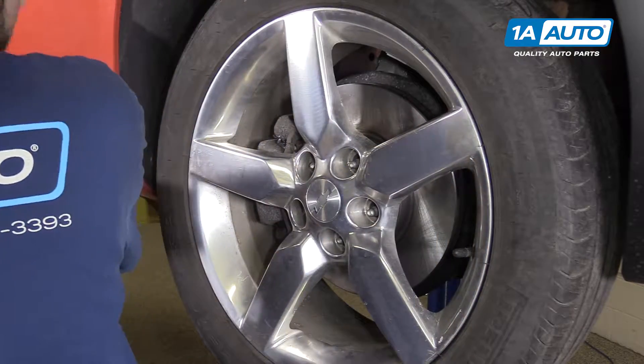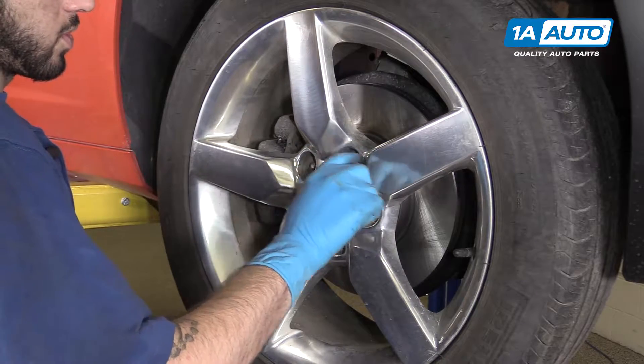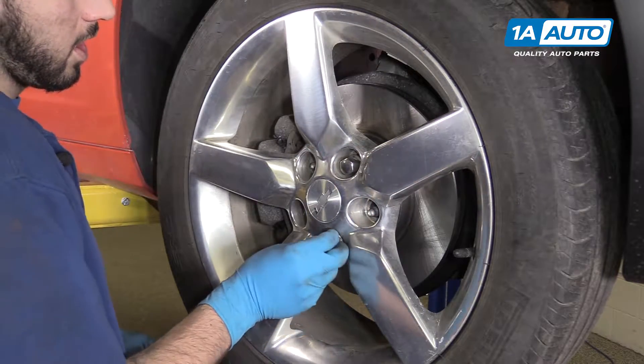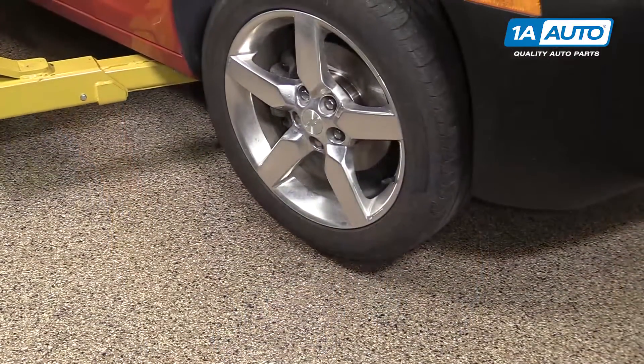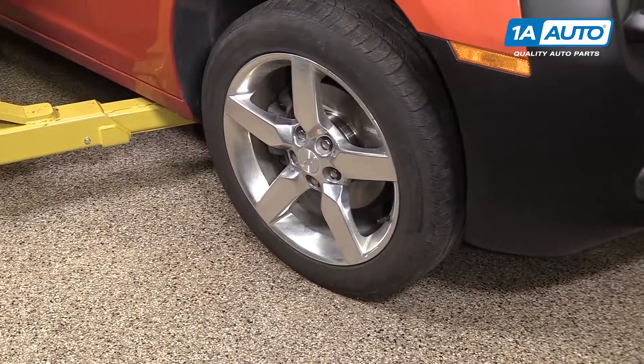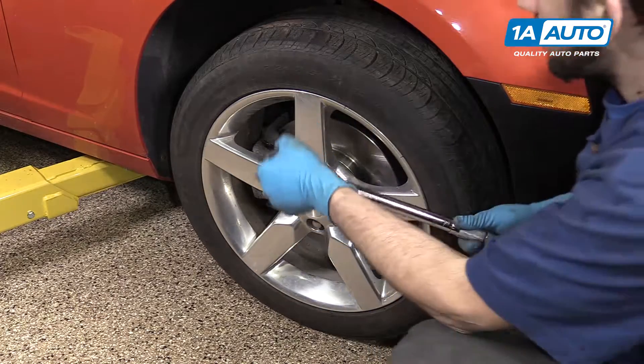Reinstall your wheel and tire and get all five of your lug nuts on as tight as you can by hand. You may also use a 22-millimeter socket to help you spin these in. Lower your vehicle back onto its wheels. You can now torque your lug nuts to 140 foot-pounds in a cross pattern.